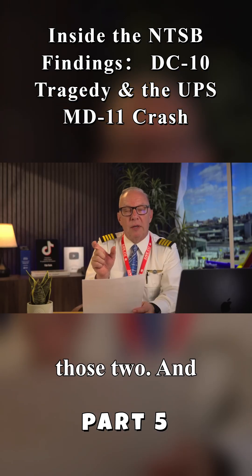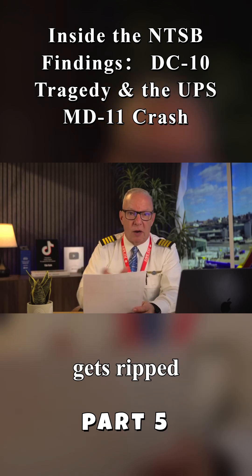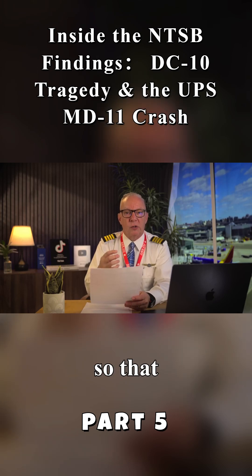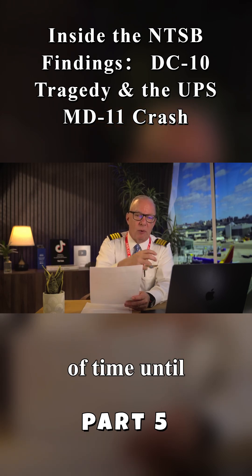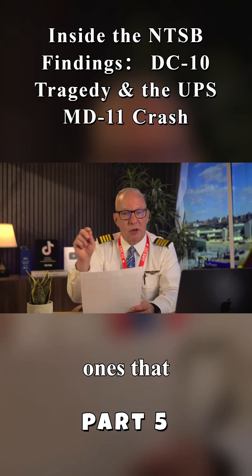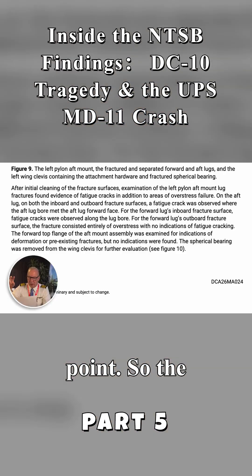Let me compare those two. An overstress failure is when something just gets ripped off because of the stress on it — it overstressed. That forward mount was fine, but when the aft mount let loose, it was just a matter of time until that 401 let loose because of overstress. But the fatigue cracks are the ones that cause the initial failure of the aft mounting point. The aft mounting point gives way, causing overstress in that aft mount, and it also causes an overstress in the forward mount.